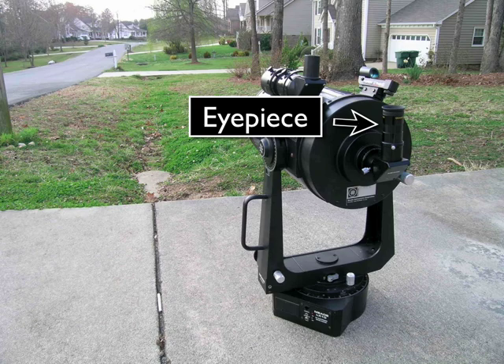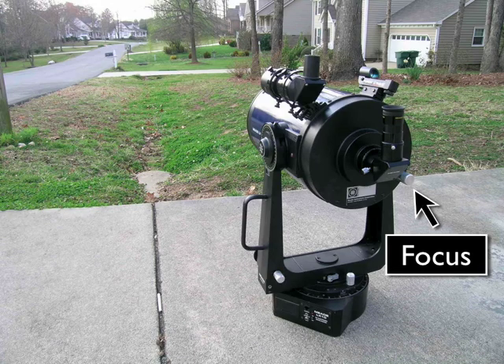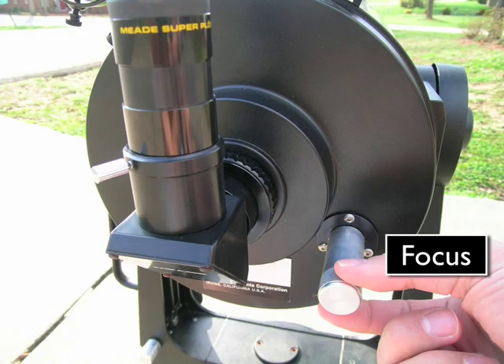While looking through the eyepiece, you may notice that the image is a bit too fuzzy. If this happens, you'll need to adjust the focus. The focus knob is located here. You can turn that to the left or the right to bring the object into focus.